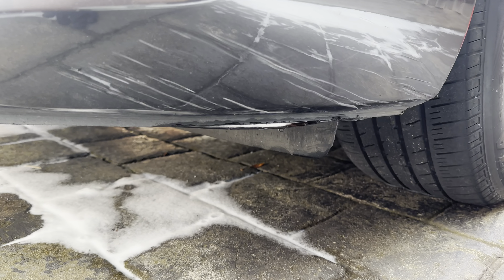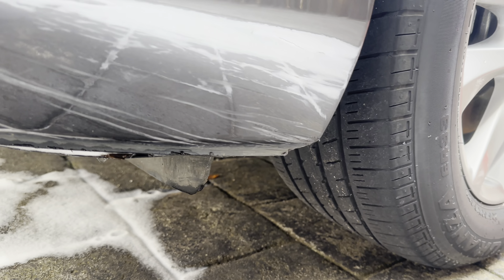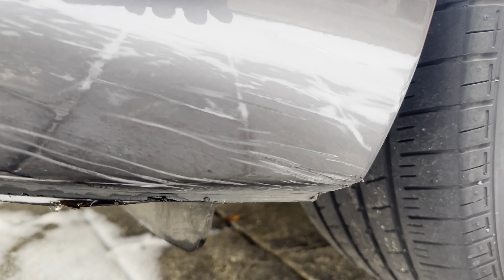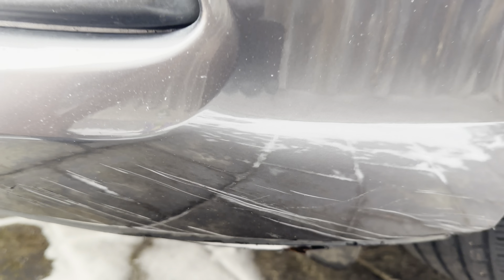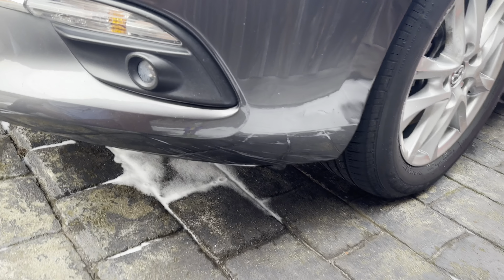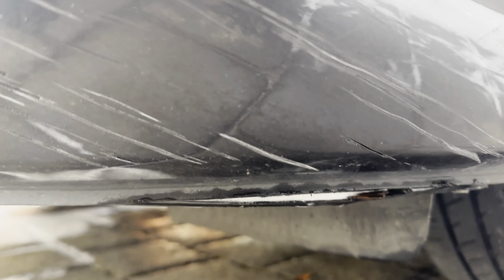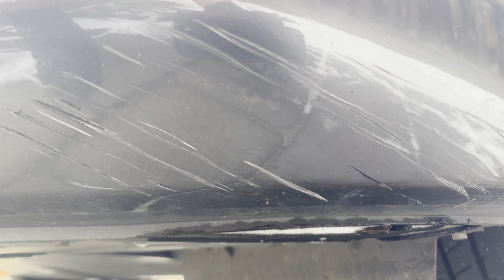Can Meguiar's ultimate compound get rid of this scratch? Hello and welcome to my channel. Today we are seeing if Meguiar's compound can cover up this scratch here. This is on the front left of the bumper — look how deep that scratch is.